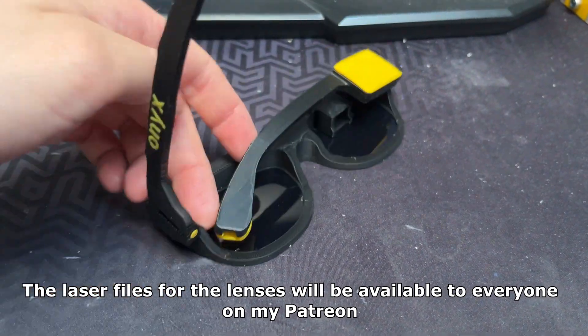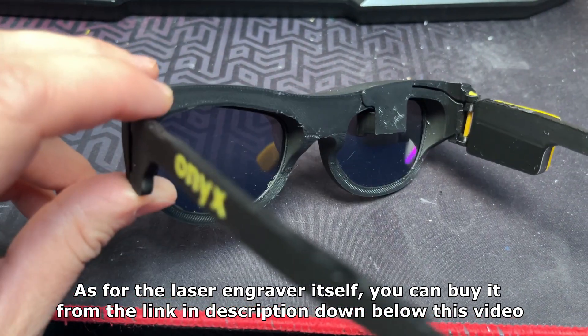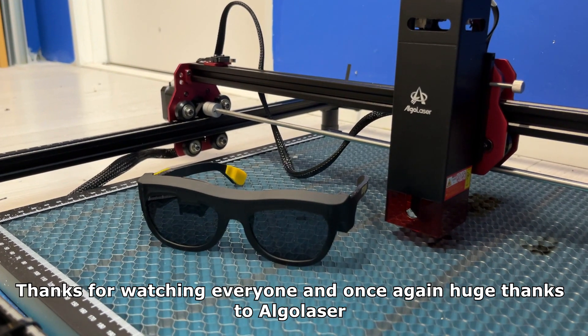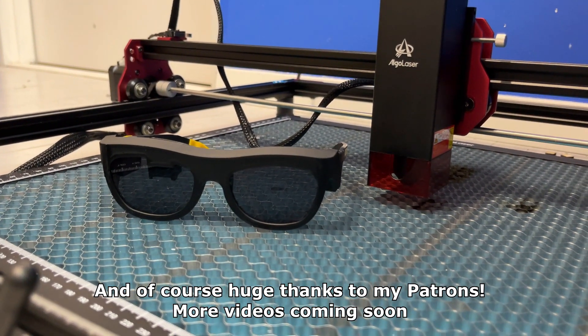The laser files for the lenses will be available to everyone on my Patreon. As for the laser engraver itself, you can buy it from the link in the description below this video. Thanks for watching everyone, and once again huge thanks to AlgoLaser and of course to my Patrons. More videos coming soon!